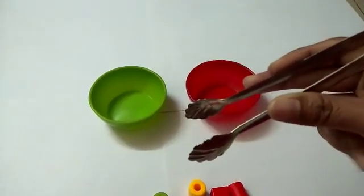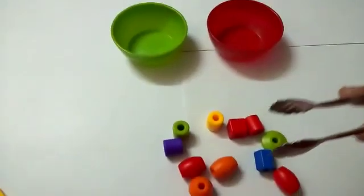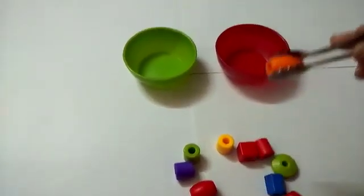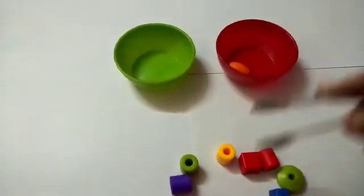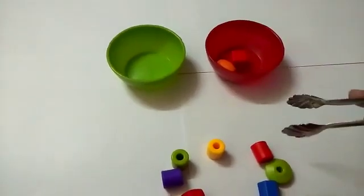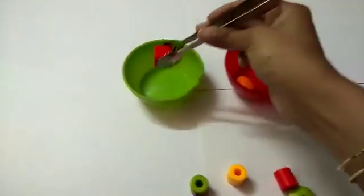This will improve the strength in their thumb and index fingers. Ask the child to pick up an object with the help of the tong and put it in one bowl. After they finish, you can ask the child to transfer the object from one bowl to another bowl.